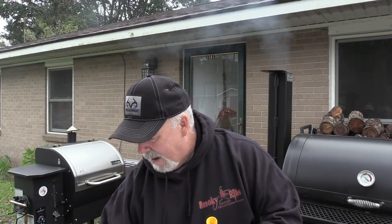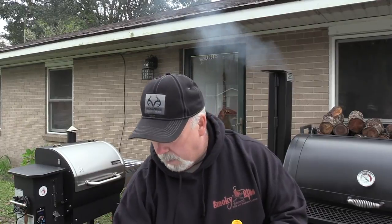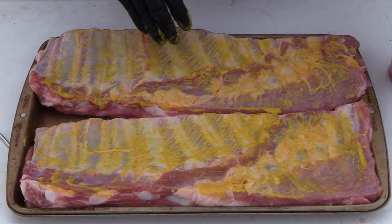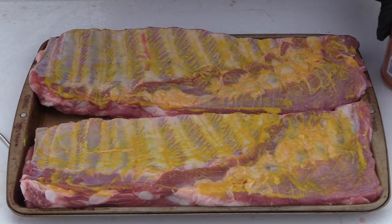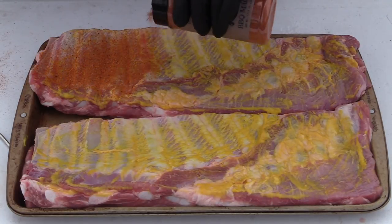But it does something, because the ribs are better when I use mustard. Keep in mind, mustard does have vinegar in it, and I personally think that mustard does a couple things. Not only does it help the seasonings penetrate a little bit deeper into the meat, but it also helps the formation of the bark. So while we've got them flipped on this side, we'll apply a rub.